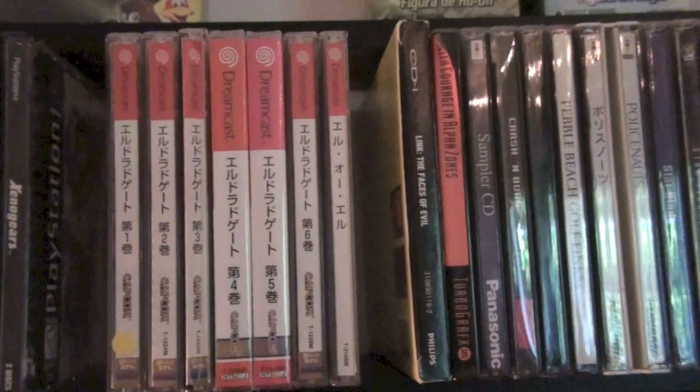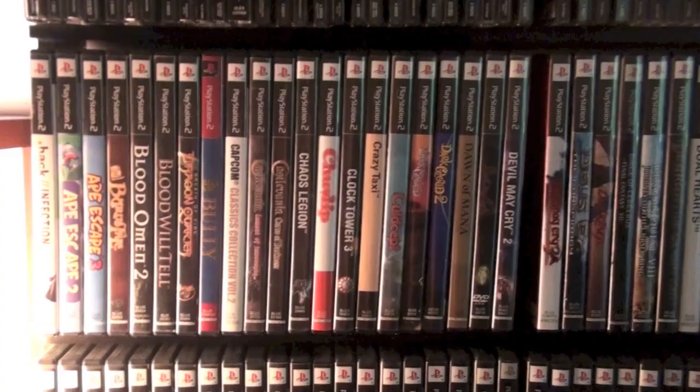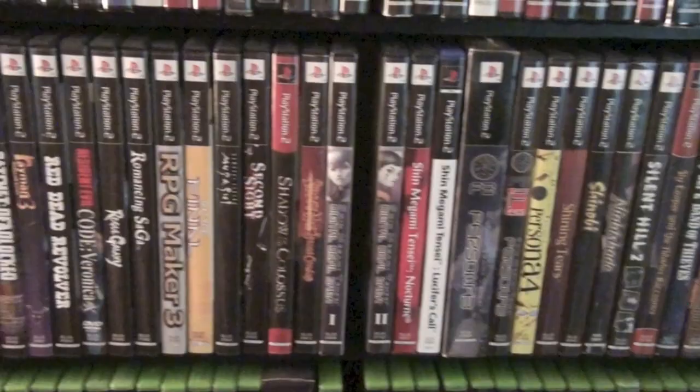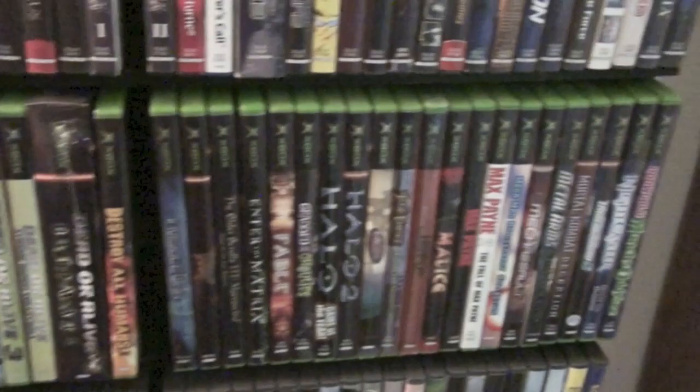Japanese Dreamcast, which is mainly Eldorado Gate games and Lack of Love. Some other CD-based games — CDI and TG-16. Moving down to the PS2 — I've had about as much luck with the PS2 as a piece of hardware as I had with the Xbox 360; I'm currently on my third PS2. But no one can argue that the library was fantastic. And the original Xbox, which I really like — there's actually some really unique stuff on here that wasn't released on the other two platforms, and a lot of multi-platform releases were best on the original Xbox.